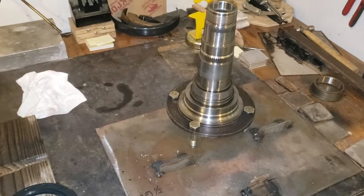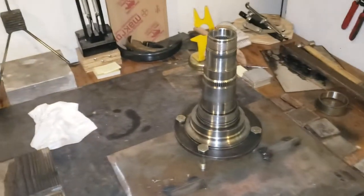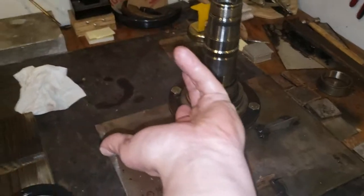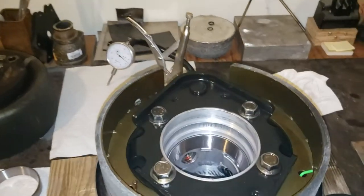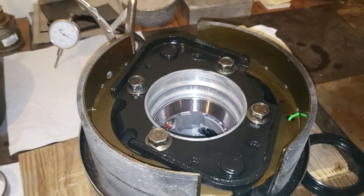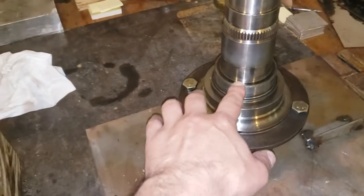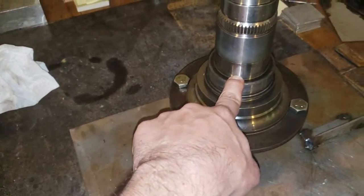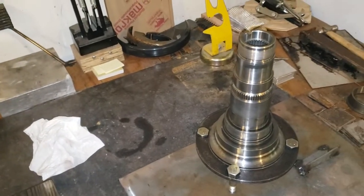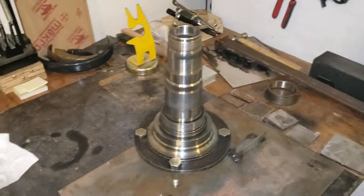So you're going to turn this upside down, drop it in there after your seal and bearing are in, and then I'm just going to give it a quick tap to make sure the bearing is seated all the way down. Then I'm going to let it sit for about a half hour, because I don't need the temperature differential anymore once I turn this whole assembly back over.